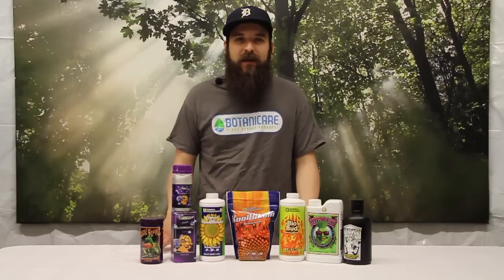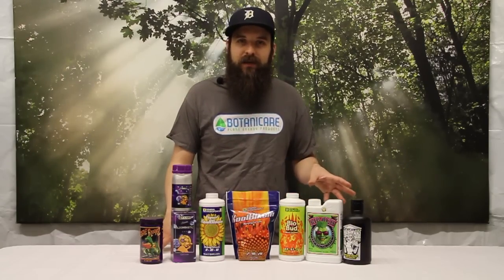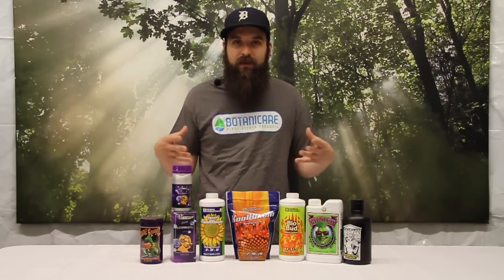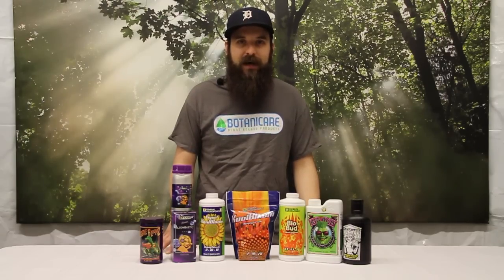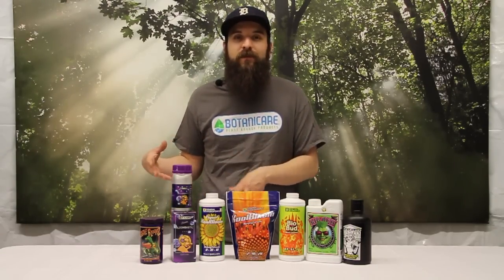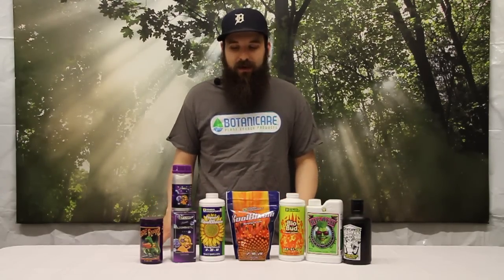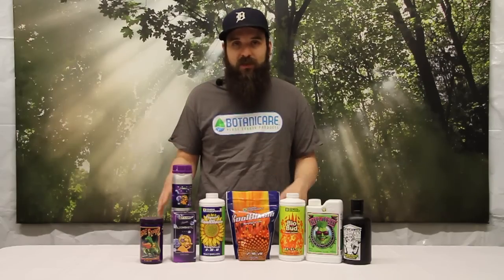I'd recommend trying these products, but when you do, start light on them — especially if you're already using a synthetic nutrient base or a full line, since they already have high phosphorus and potassium worked into their feeding schedule. If you're running a full line, keep that in mind. But if you want to add these, they are interchangeable — you can use them on top of pretty much any line within reason.